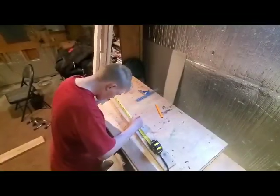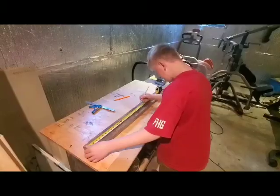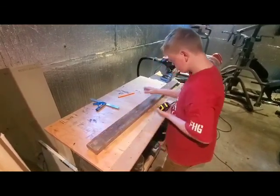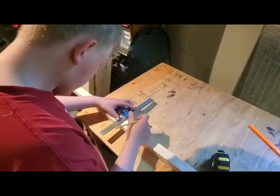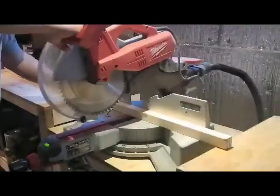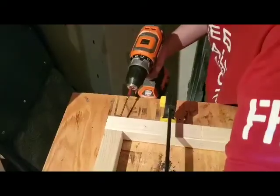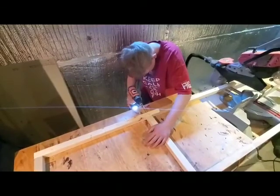Measure and cut the wood. I've put the cut list in the description. I've used some scrap wood that we had around the house. Use 2x2 wood for the frame. The 2x4 and the 1x3 planks are for the base. My dad helped me cut the wood on the miter saw, but if you have a handsaw, that'll work too.